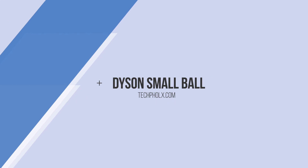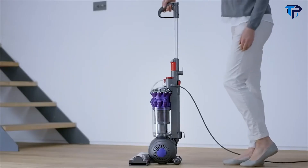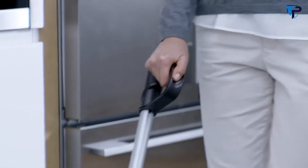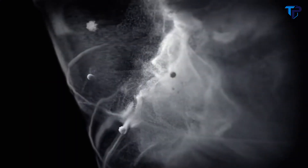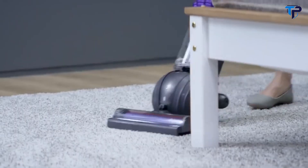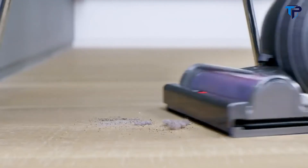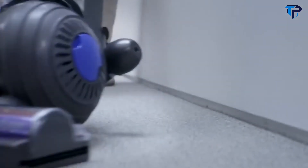The Dyson Small Ball Vacuum was engineered to be 30 percent smaller than other Dyson uprights, weighing just 5.5 kilograms. Two tiers of cyclones capture particles as small as pollen and mold spores, and whole machine filtration traps them in the machine. It rides on a ball to steer easily around obstacles, and a direct drive brush bar motor allows powerful full-width cleaning. Its carbon fiber filaments remove fine dust from hard floors.